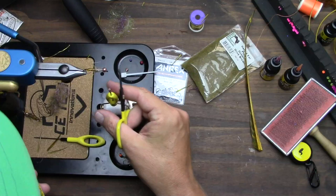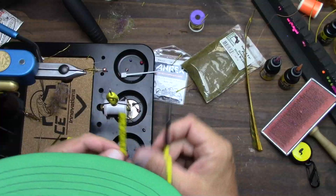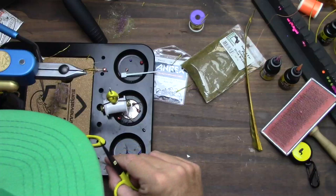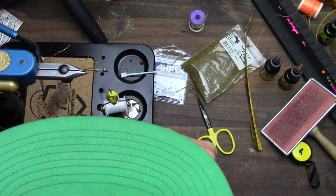I probably own some Ice Dub Peacock Black but I'll throw it in with a bag going to do a demo and then realize I don't have that anymore. I'm not going to make spreadsheets about which fly tying materials I have - that's just the truth of the matter. So this is our little back wing case here.